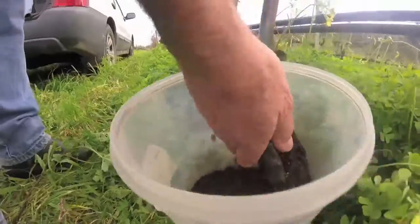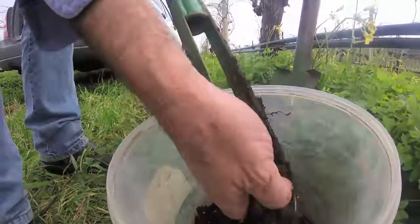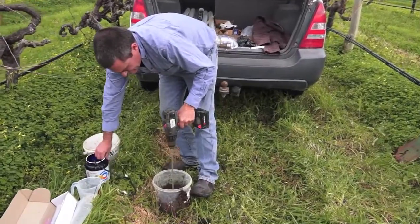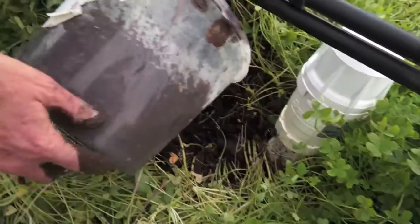We've packed all the soil we got out of this hole because we need to make a slurry. You just put a little bit of that in the bottom.